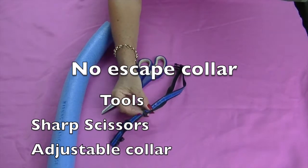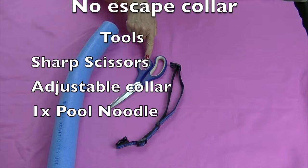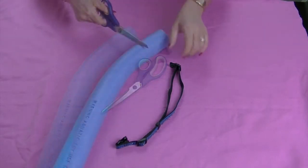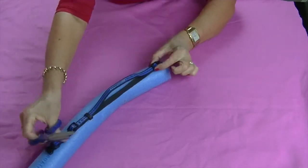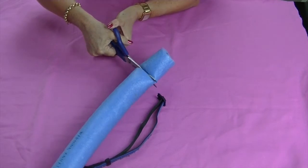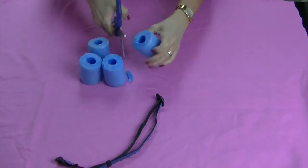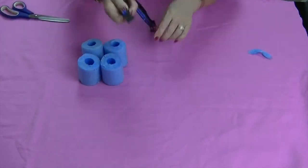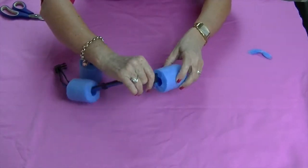You will need one adjustable dog collar, a pair of scissors, and a pool noodle — the one with a hole through the middle. Stretch out the length of your adjustable dog collar. Cut several pieces of evenly sized pool noodle. Spread the collar through the holes of the pool noodle pieces.